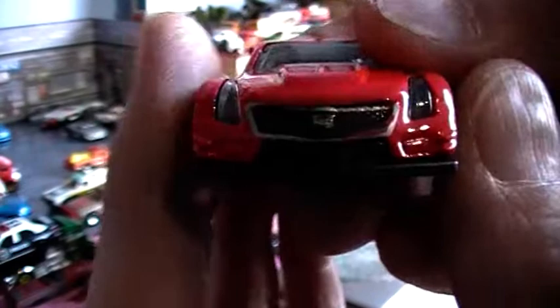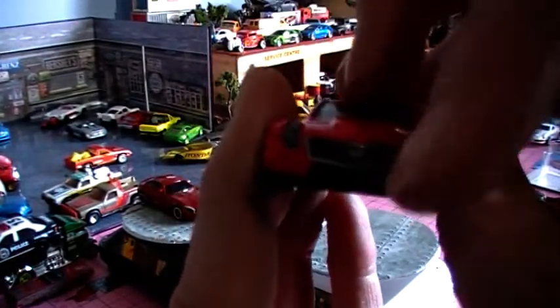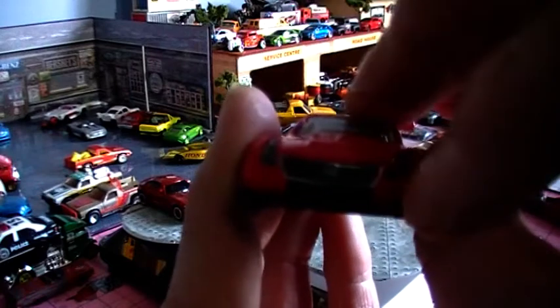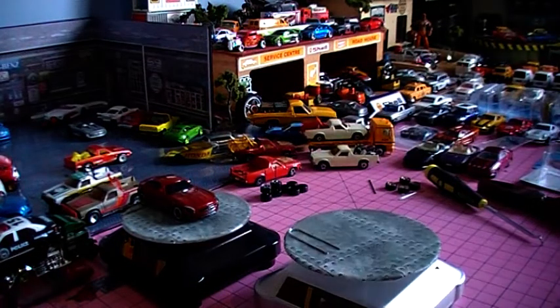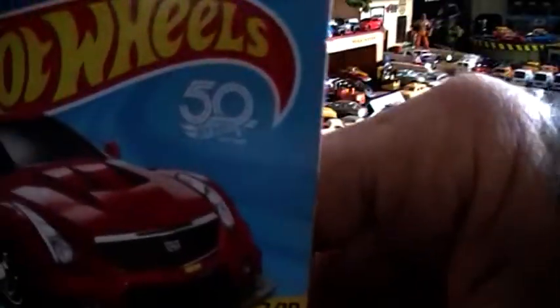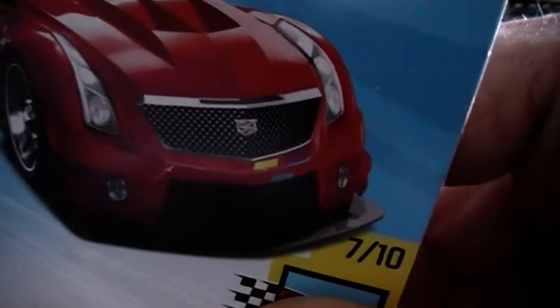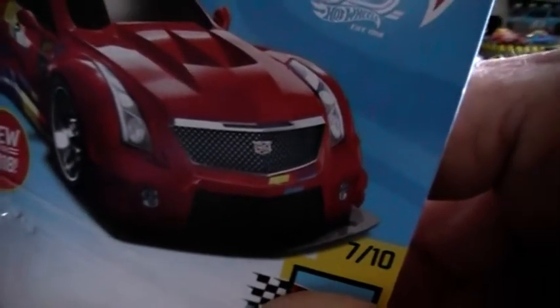The front needs touching up there — they missed the chrome. That chrome should go along the bonnet's edge. They've gone below there, so you should have red through there, according to the image on the packet. And I do have two or three of these here and I have checked — as you can see on the front panel.